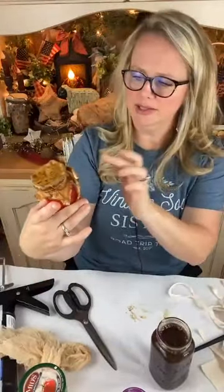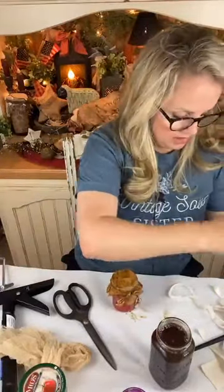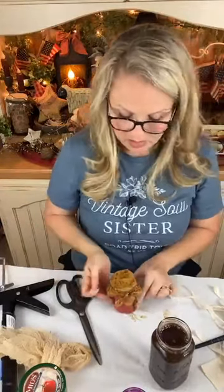If you wanted to add something else to it, you totally can. You could find printable labels online and print them off and put on there — which is what Christina had. She had some really cute printed labels. I've shown you guys how to print on fabric — you could print those labels on some fabric, glue it on there, Mod Podge it on there, whatever you wanted to do.